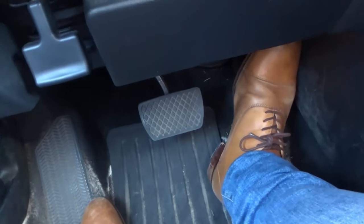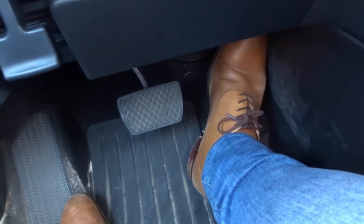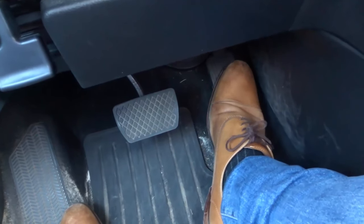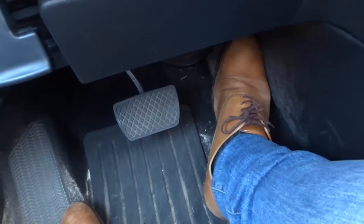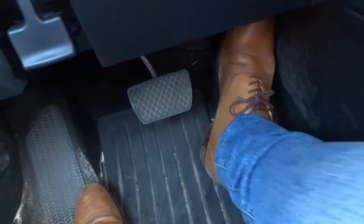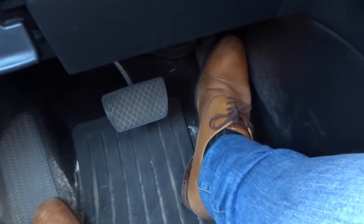Now let's say my heel was all the way forward — I would be applying too much pressure to the gas pedal. If my heel was all the way back here, it would be really hard to get good control as well. But there is a little sweet spot that is in between too far back and too far forward, and it's somewhere about here. And basically it allows you to rotate back and forth on the same sort of axis for both the gas pedal and the brake pedal.